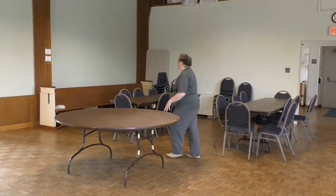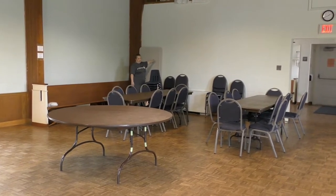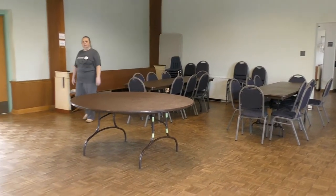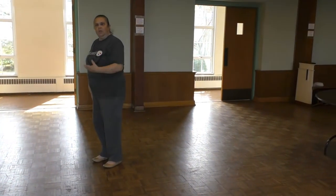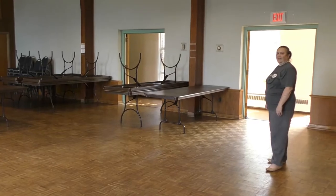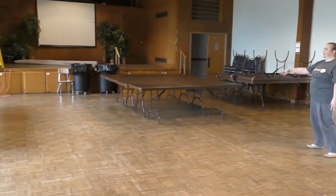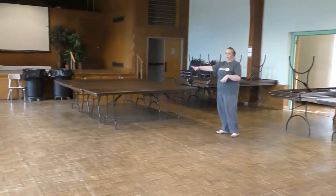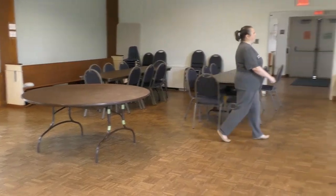At some point we will use these two tables, which are set up shorter for kids, with kids chairs. The sextons are probably going to set those up for you somewhere in this area so the kids have their own little place to sit and eat. After the kids are done, Montessori is leaving all these tables up but there is still a little room for them to run around and play, so don't be surprised when you see all these tables set up.